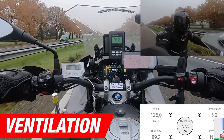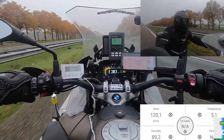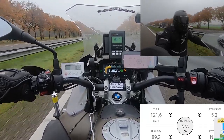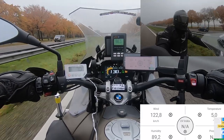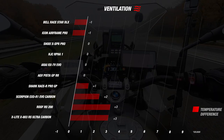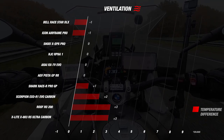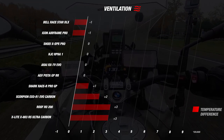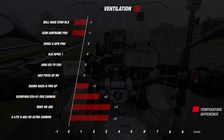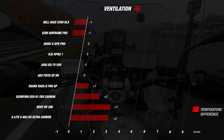Let's move on to the ventilation. When we tested the EXO R1 EVO, the outside temperature was 5 degrees Celsius and the inside temperature was 7 degrees Celsius, meaning the inside was 2 degrees hotter than outside — earning the helmet a steady 3 stars. Comparing this to competitors, it ends almost at the bottom of the list; only the Aero 200 Carbon and the X803 performed less, with a 3-degree difference. Notable mentions are the Icon Airframe and Bel-Ray Race Star DLX, which were 1 degree cooler inside, earning 5 stars for ventilation.